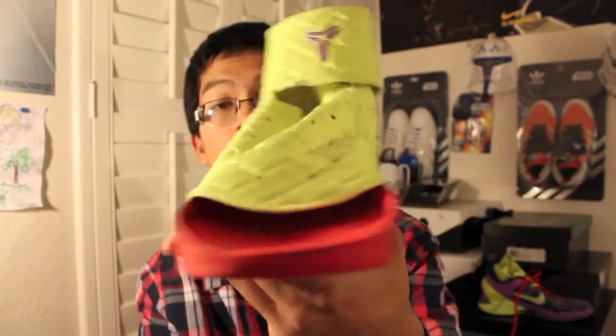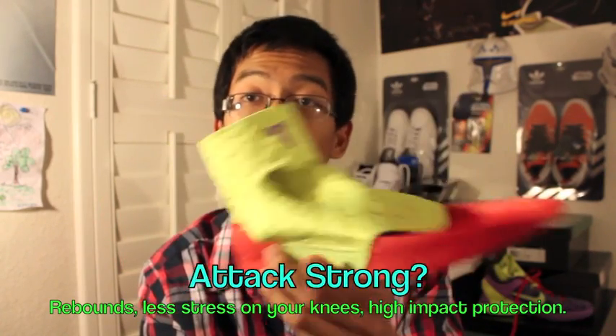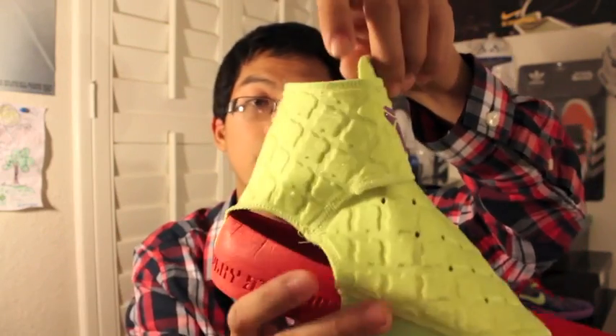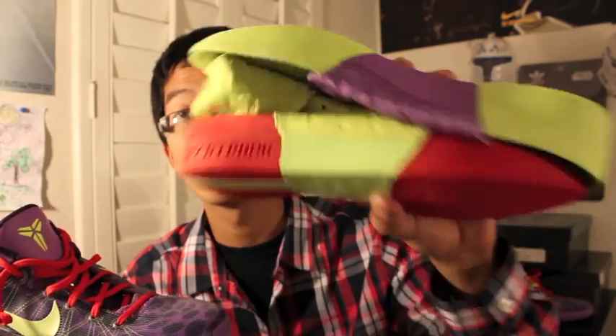Don't count out the Play Strongs though — they're a very comfortable cushioning option. I'd wear the Play Strongs for shooting around, a game of 21, or two-on-two, but nothing too serious. The main issue is that the strap comes off during play and you have to readjust it, which gets tedious. If you rebound a lot, I'd definitely recommend them. The great thing about the Kobe 7 System is you have choices depending on the situation.